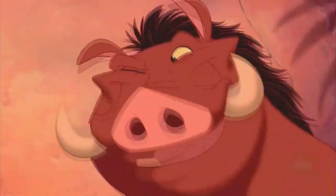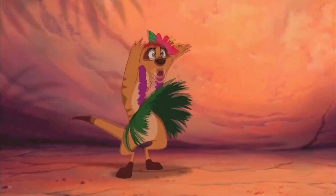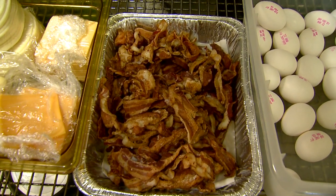For some bacon — he's a big pig. You can be a big pig too. We go through around 15 to 20 pounds of bacon a day.